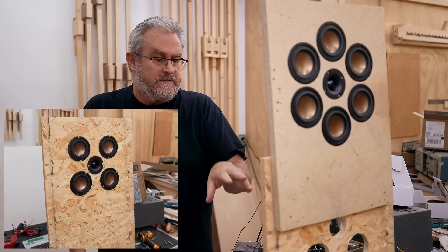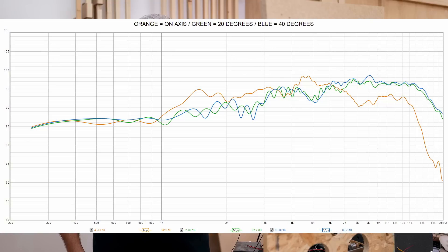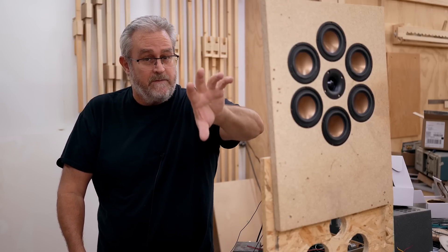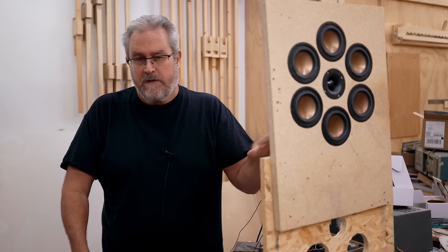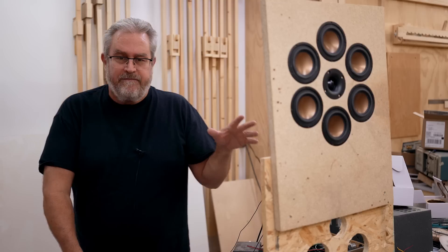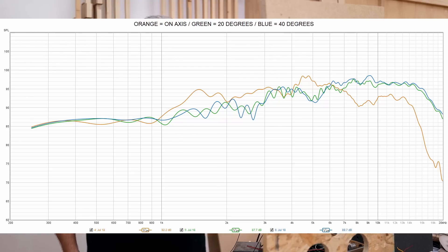I set up a test baffle yesterday — this board here is screwed to that — and I ran some measurements, which encouraged me to look closer. One of the big questions with something like this is comb filtering, which creates cancellations in the response. I set it up with the widest spacing I would go with, around five inches center-to-center for the mid-range drivers with the tweeter in the middle. The results from those measurements, which you can see on screen, were quite encouraging.